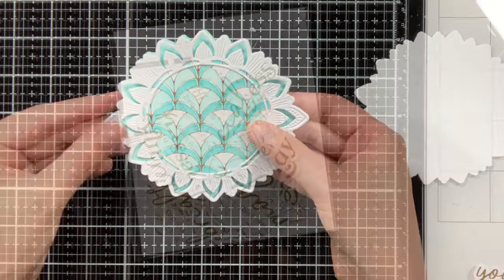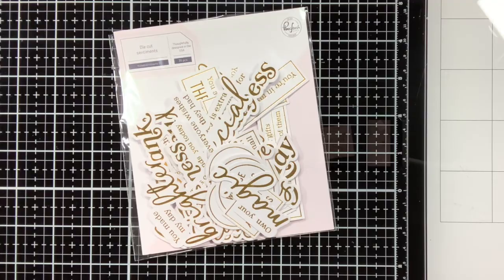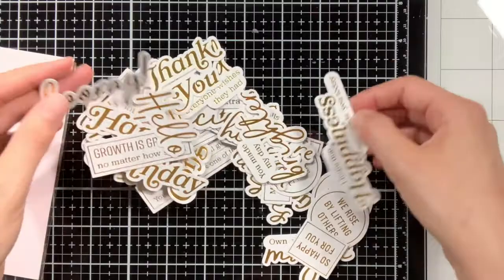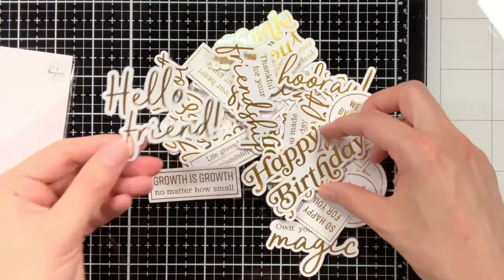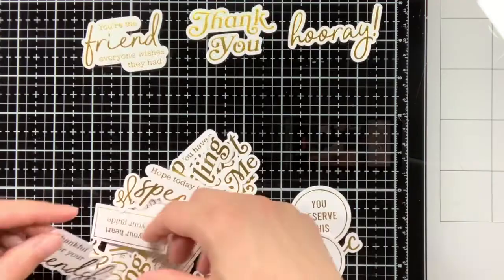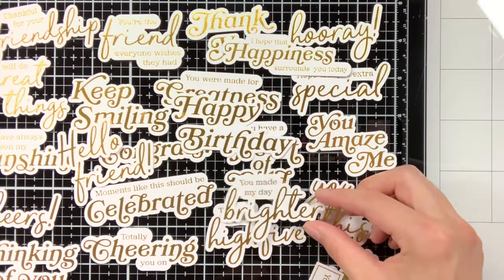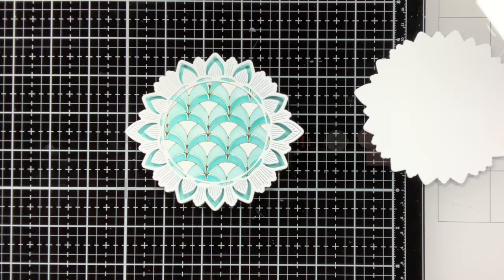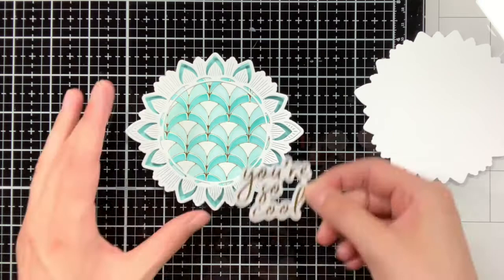For the sentiment I wanted to use a sentiment from this foiled sentiment set from Pinkfresh Studio. This contains in total 39 different sentiments — it is really a lot. In a bit I will also scatter all of the sentiments on my glass media mat so you can get an idea of how many are in there. If you do not have a hot foil machine yet, this foiled sentiment set is also a perfect way to still add some foil to your card. The sentiment I chose for this shaped card is 'you're so cool,' and I think it matches really nicely as I also have only used cool colours for this card. To make sure the sentiment stands out, I am adhering it with foam tape to the back.